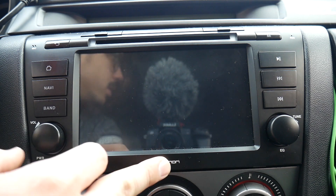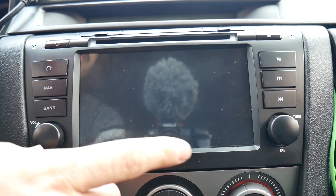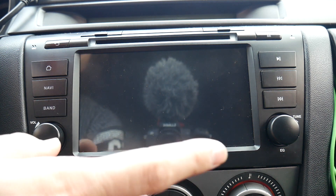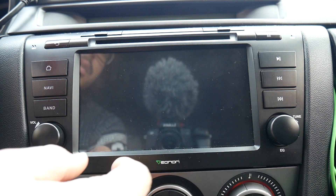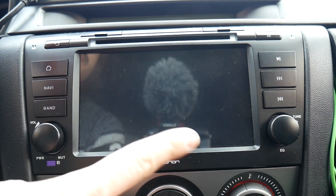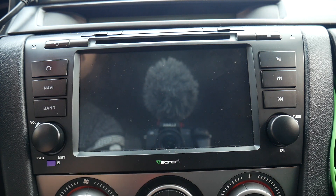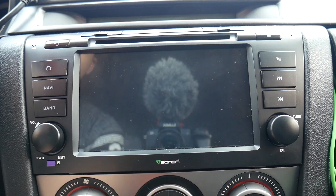I haven't booted it up yet because I wanted you guys to see the speed of the boot-up. I do have a subwoofer. The unit came with a rear view camera for free, and I bought a front view camera which is a dash cam. This thing can support all of that, plus I think it has one or two more video inputs — so you could plug in a PlayStation or something like that.